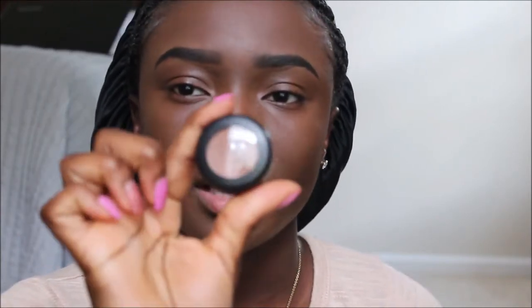I went ahead and did my eyebrows and foundation off camera because it took so long — I had to teach myself how to do my eyebrows again because they definitely need to be groomed. So excuse my eyebrows, but we're just going to roll with it. Now I'm going to conceal using the MAC Studio Fix Concealer in NW50 — I just got this.